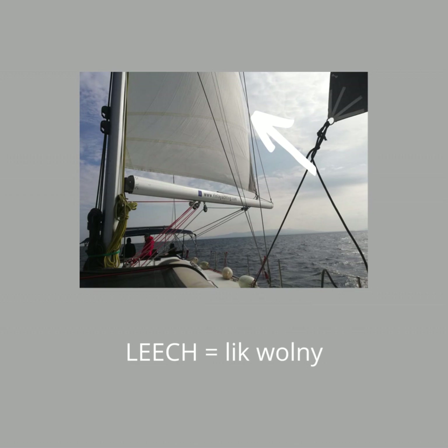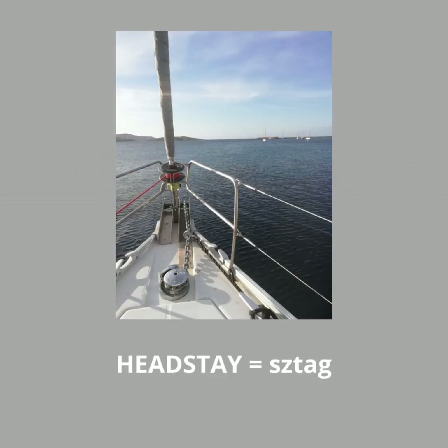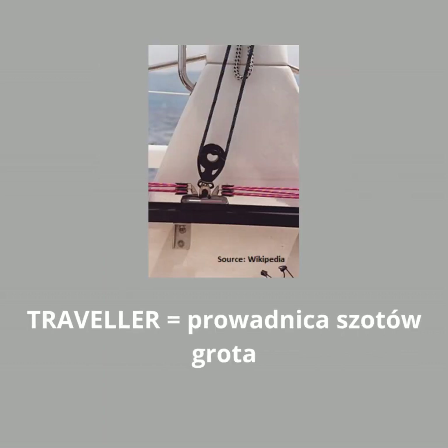You also need to look up at the leech telltales. Focus a lot on the head, looking at the angle on the horizon. You can feel the boat through your backside and you become pretty well attuned to heel angle that way. As soon as you see or feel a change, adjust mainsheet, traveller or both.